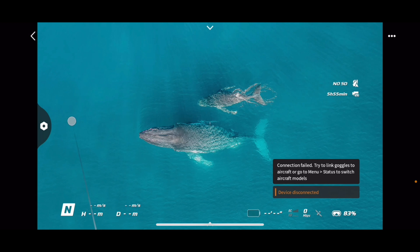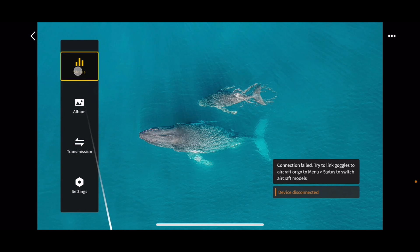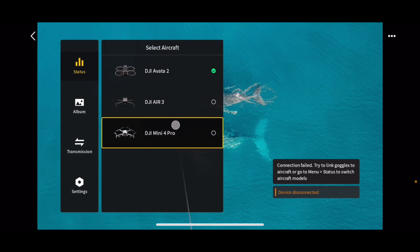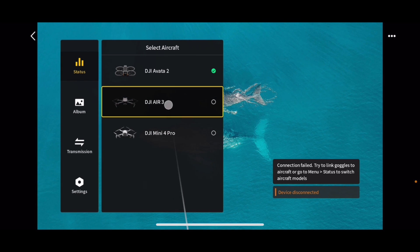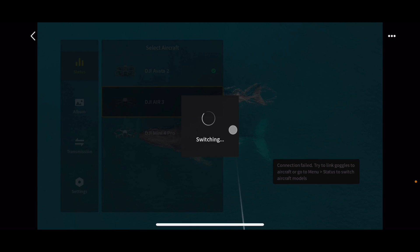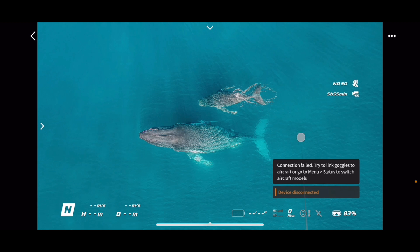The next step is to go under the settings icon on the left side and select Status. Then in the top, select Switch, and you can see the three drone options available. The Mini 4 Pro has been previously connected, so we're not using that. I need to select the DJI Air 3 and press Switch. Now it has done the switching, but nothing happens yet.